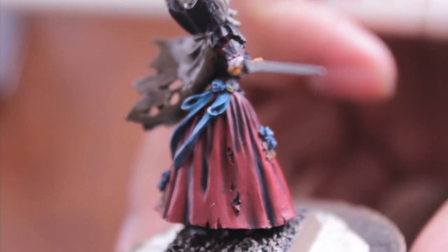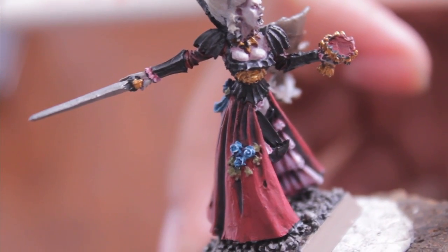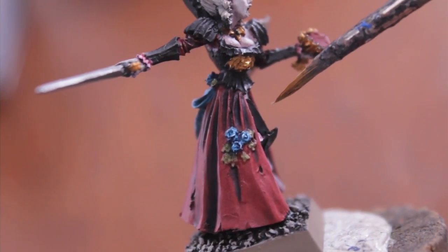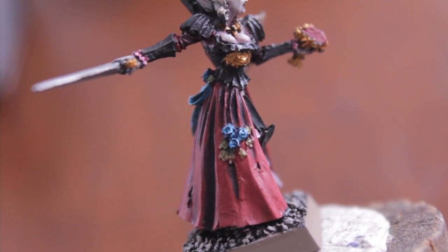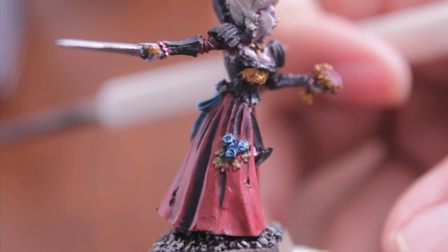I'm sorry I can't show that to you in real time — I did it in real time, but like I said, the predations of the warp. I used the same method for painting and highlighting the roses. I started with Regal Blue, then Hawk Turquoise, Ice Blue, and then Skull White. So far, the green-browns are just Gretchen Green as is.